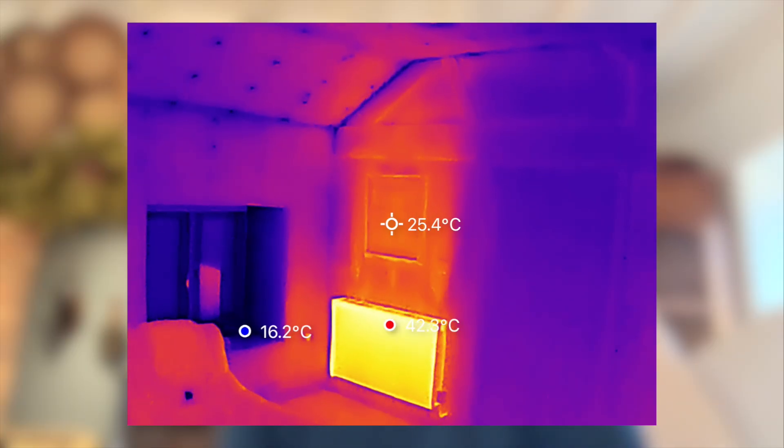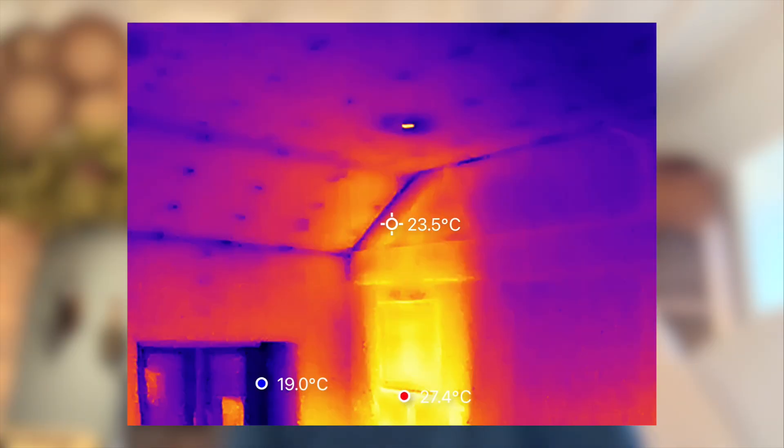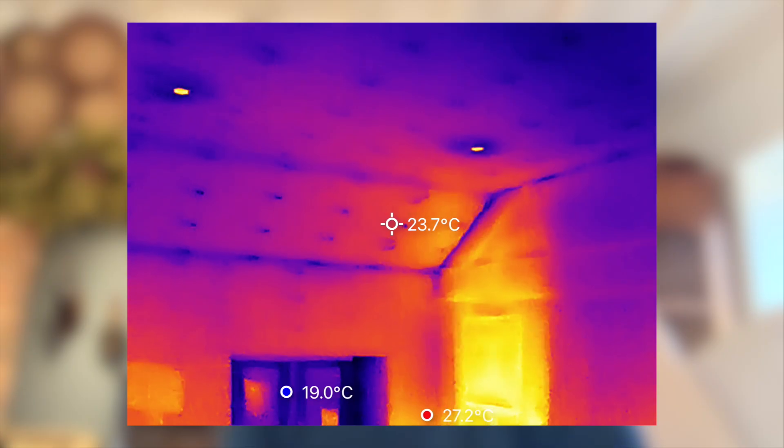For us, the Thermomaster P3 is one of the best plug-in thermal cameras you can buy right now, and it's easily one of the most useful tools we've used this year. So if you're looking for a good thermal imaging camera, this is one that should definitely go on your wishlist. I hope you found this video useful and interesting — if you did, please give us a thumbs up, hit the subscribe button below, and we'll see you in the next video. Thanks for watching.